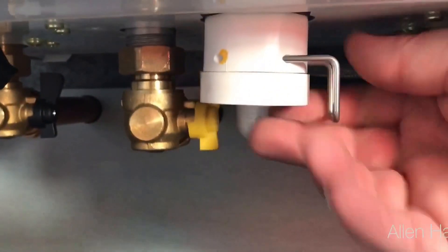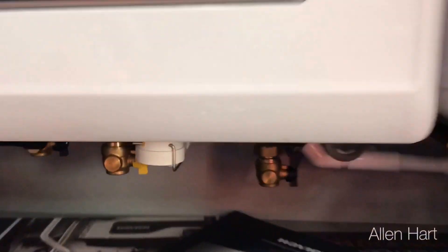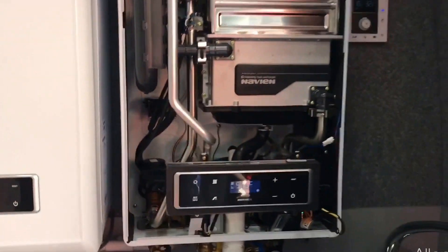Clean the condense trap — simple, straight at the front. Just pull that off, drop it down, clean it. Being all stainless steel though, you're not going to find much in there.